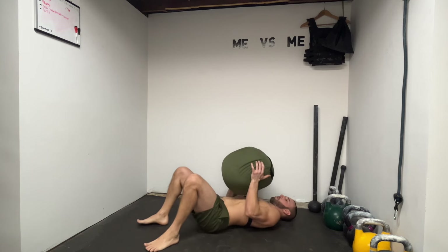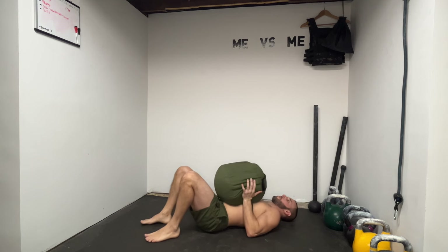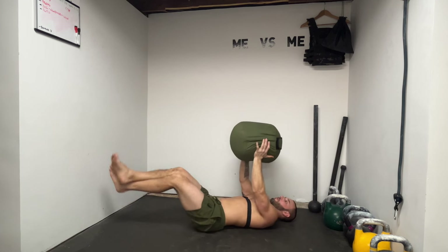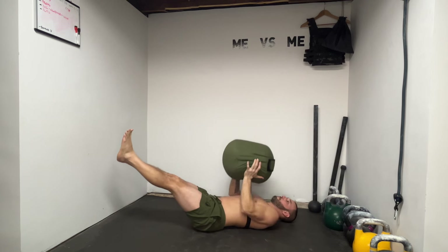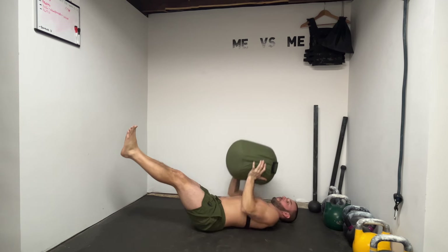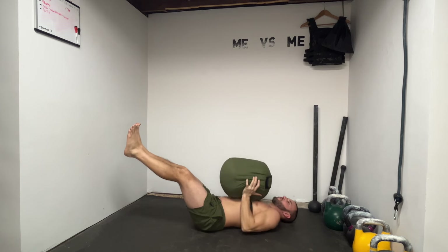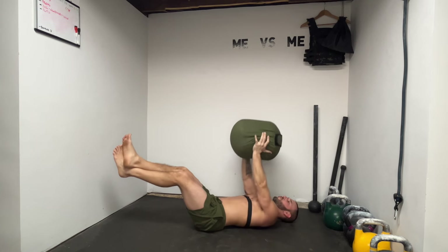Here are the sandbag floor presses that I really like to do. This feels better for my shoulders and I can really activate my chest with it. With a barbell bench press I always had a difficult time getting my chest to activate and my hand placement correct — I almost always felt like I wanted to squash the bar. I always preferred dumbbell bench or dumbbell incline press. But this just feels perfect, like it's meant to be done this way.